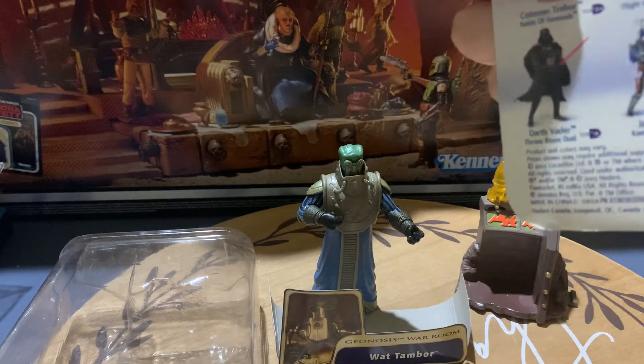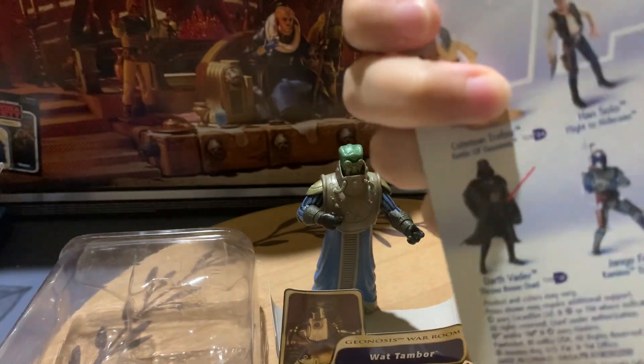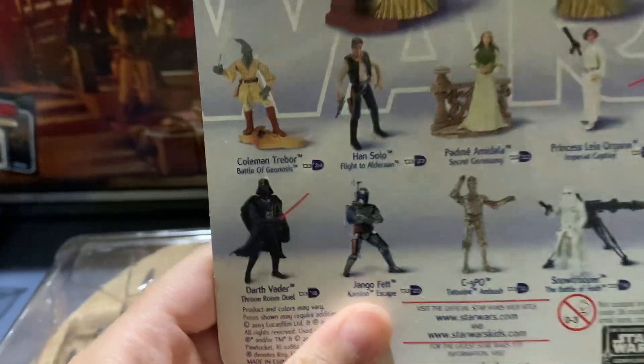What line is this? I can't remember. No way, it came out in like 2003. It's Wat Tambor, Wat Tambor, which is a really rare action figure.